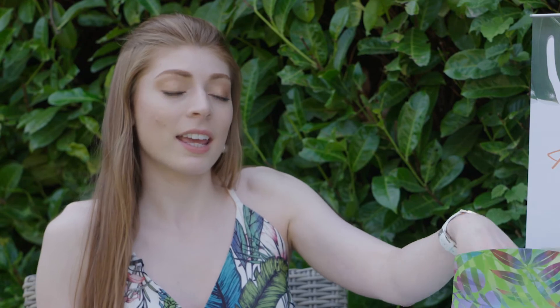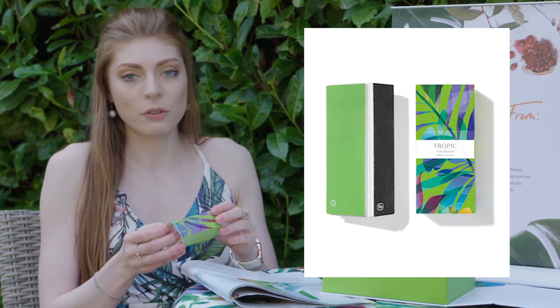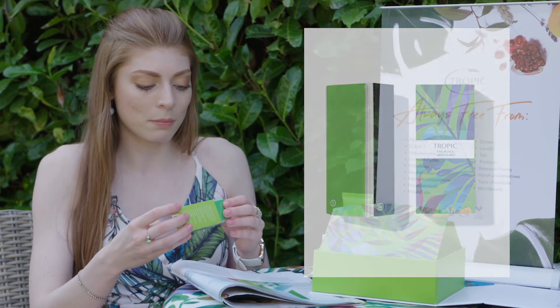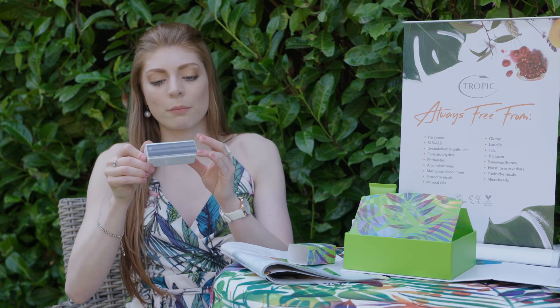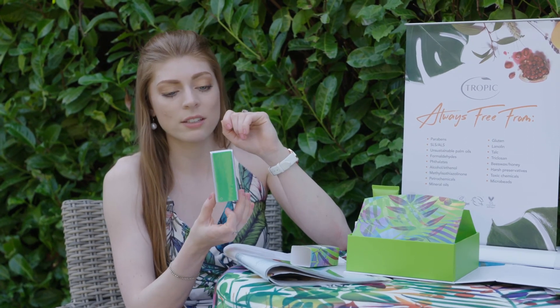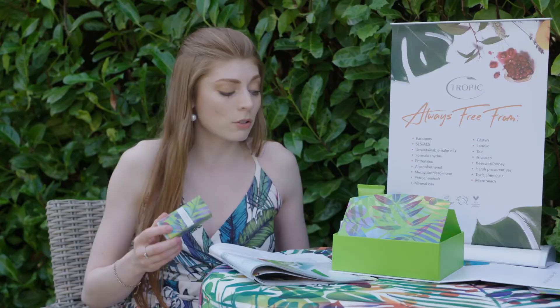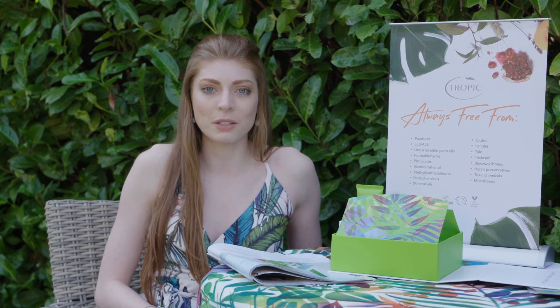Last but not least is the Nail Block. This is absolutely amazing for buffing your nails, making them nice and soft, and filing them. It's got four different sides to buff, polish and file the nails, and they're all numbered. You can pop it in your handbag, take it on holiday — you don't have to buy four separate types of files, you've got them all in one. Use it before you apply the cuticle oil and hand cream to buff your nails, make them look soft and bring them back to life.